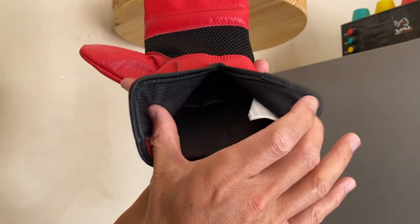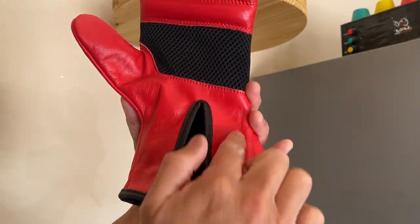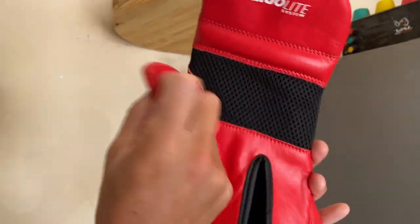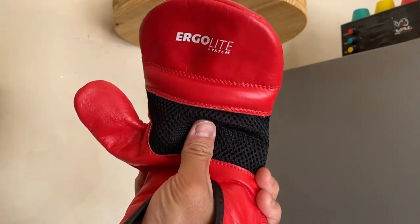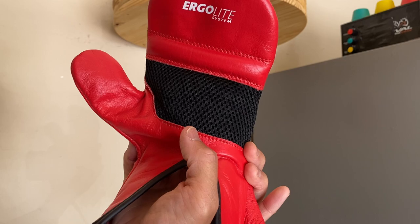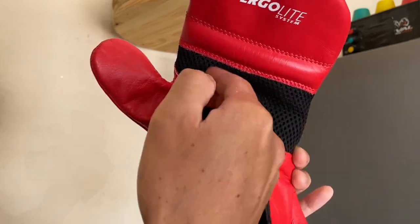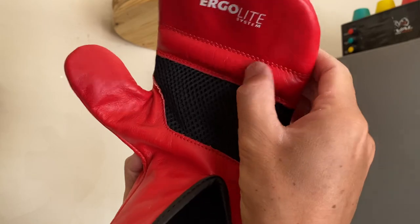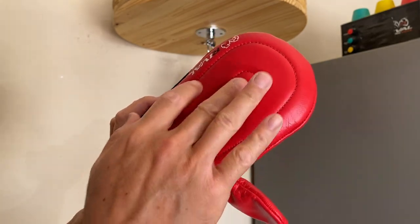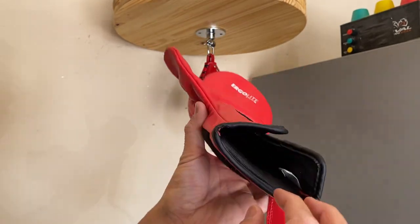Flipping over to the palm side — it does have a nice tricot liner on the inside. Black piping all throughout. There is no support padding on the inside palm side. It has a closed-off thumb that gives you ultimate mobility and flexibility of your thumb. You also have a mesh palm that helps with breathability — there is a liner on the inside of the hand compartment before you hit that mesh palm, so you don't actually feel the mesh material against your hand. A medium-sized grip bar with a good amount of density. The Ergolite system is basically their way of saying it uses this lightweight EVA foam on the inside.